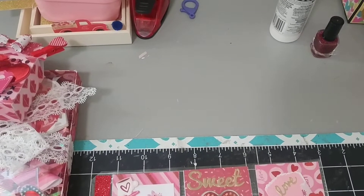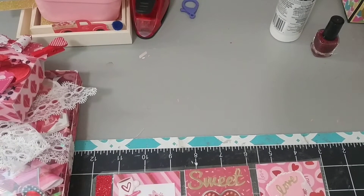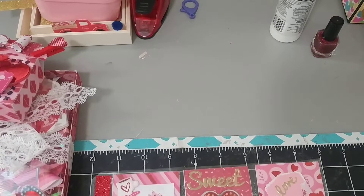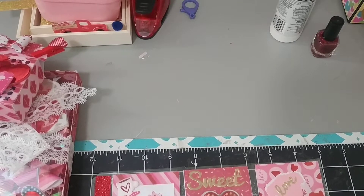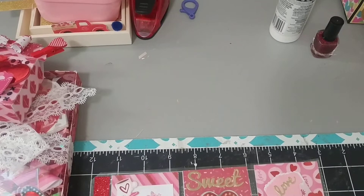Hi everybody, welcome back to my channel. It's Diana here. I just wanted to do a quick video. I'm sending off some happy mail to Tina Kazarian — some Valentines — and I'll also be doing another video because I'm sending off some happy mail to Thelma Hall.